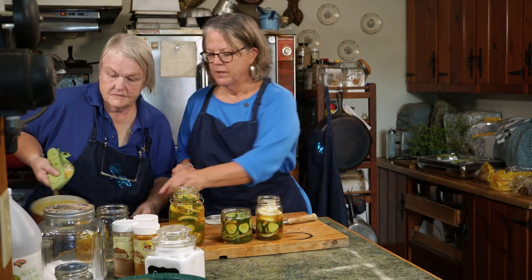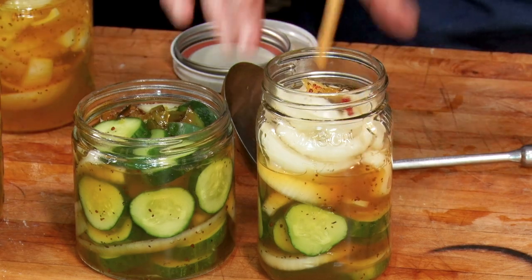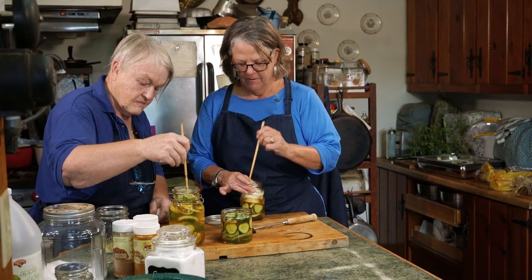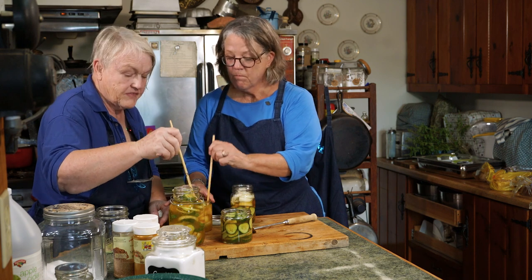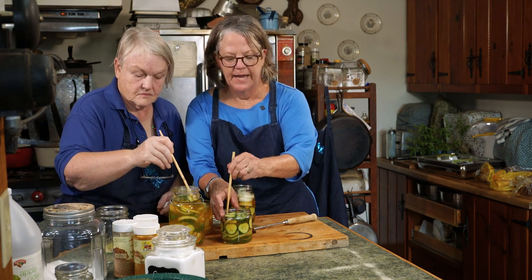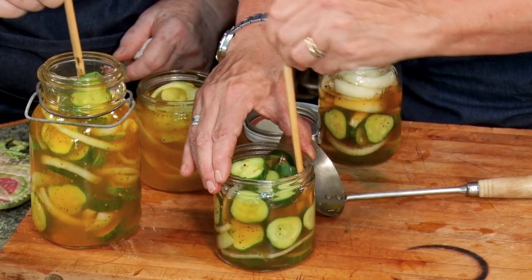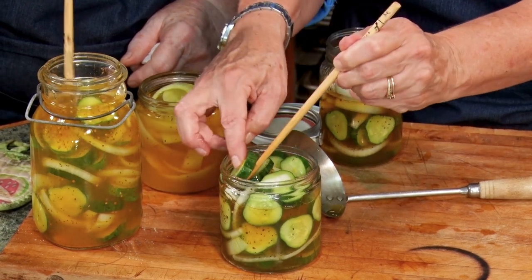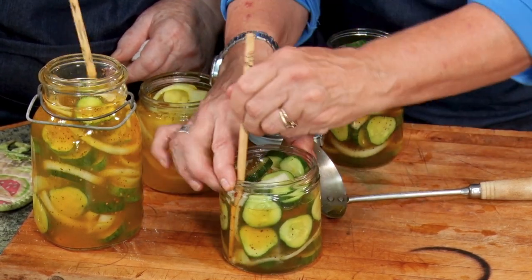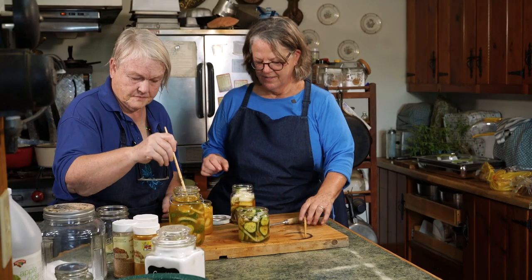We will de-bubble. De-bubbling with our chopsticks, which I find is the easiest and best tool to do this with. We're getting the bubbles that are way down at the bottom that the cucumbers and onions trapped when you packed them — especially in a tight jar. It'll leave a little more space up at the top.